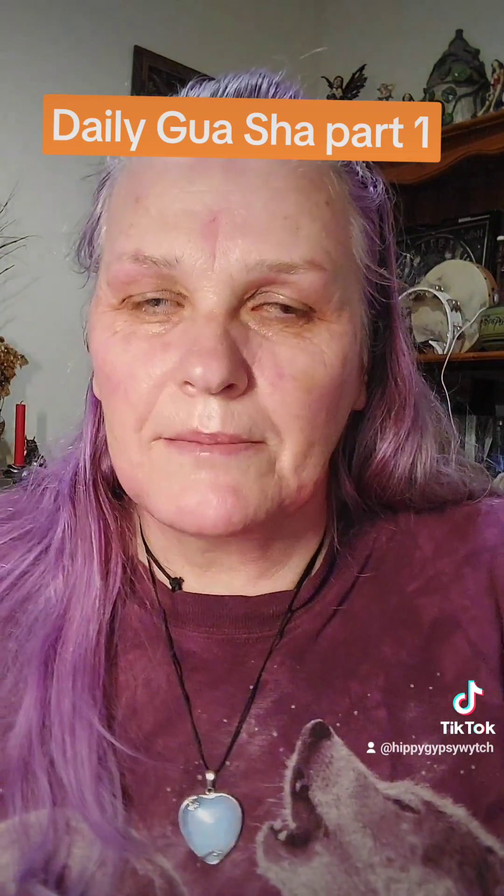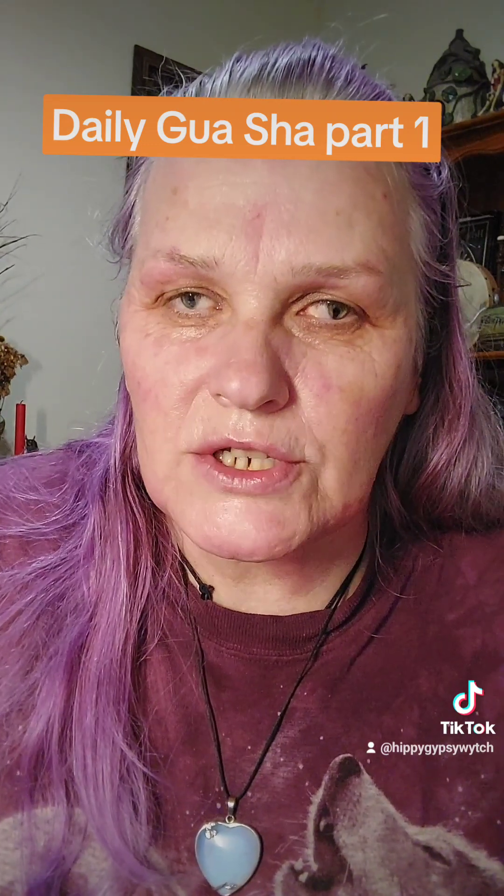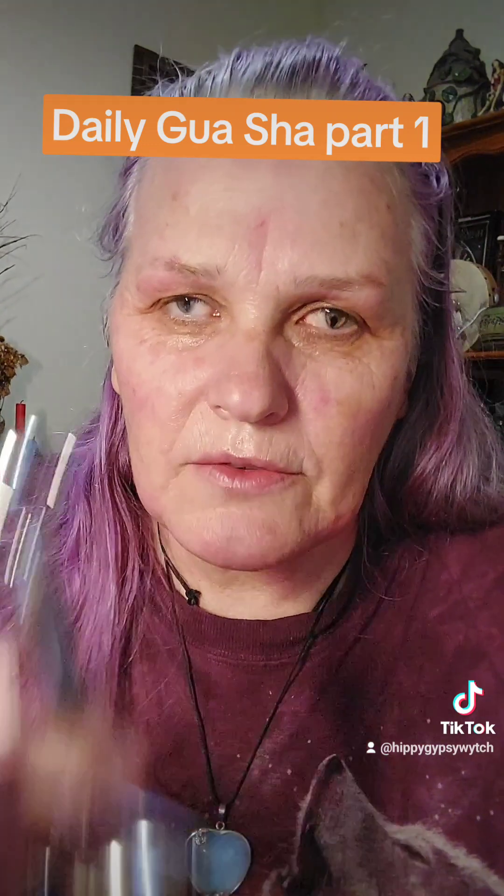Now join me in part two, where I will continue this side of the gua sha treatment with the ruler.